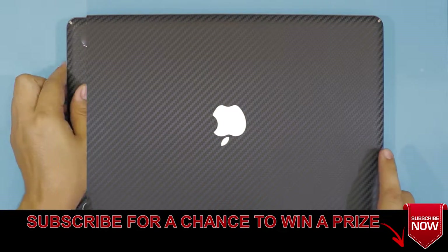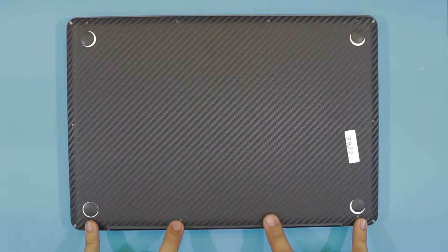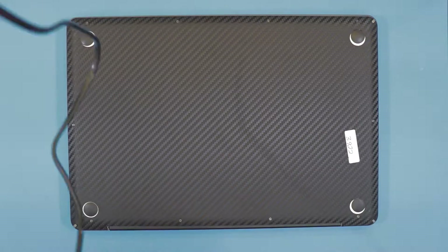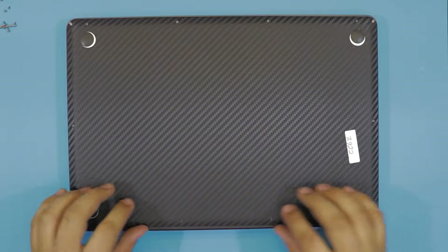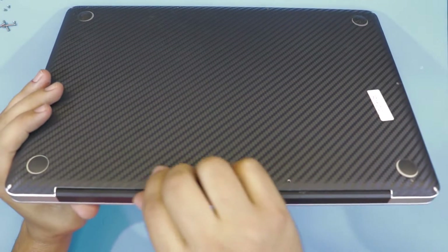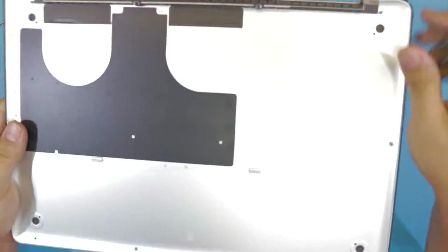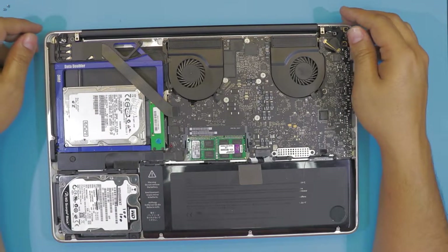First thing first, you want to flip it over. You're going to remove the screws on the bottom side — four on the bottom and one on each side. Now that we remove the bottom screws, you want to grab the bottom cover from the back end, just put your finger right underneath, pull up and lift. This is the bottom chassis, the bottom cover.